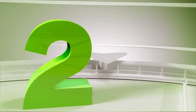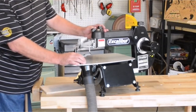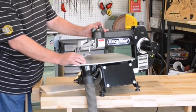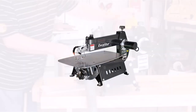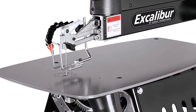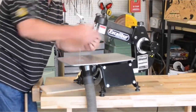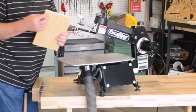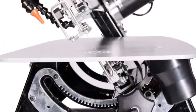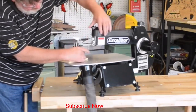Number 2: The Excalibur 16-inch Tilting Head Scroll Saw. While many other brands of scroll saws enable the tilting of the saw table to make bevel cuts, the 16-inch Excalibur scroll saw allows you to tilt the saw head instead. This is an outstanding feature which enables you to have a flat, steady, and consistent surface even when making bevel cuts. With this, you can tilt the head up to 30 degrees to the left and up to 45 degrees to the right. It comes equipped with an upper and lower blade guard to prevent any accidental contact with the blade.